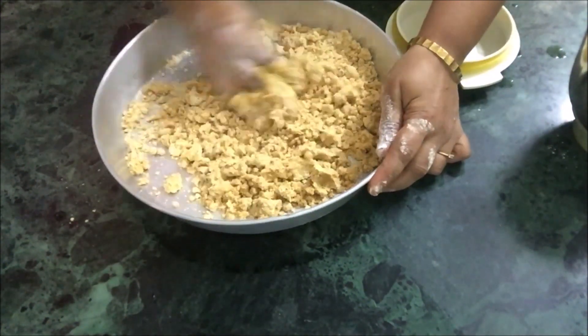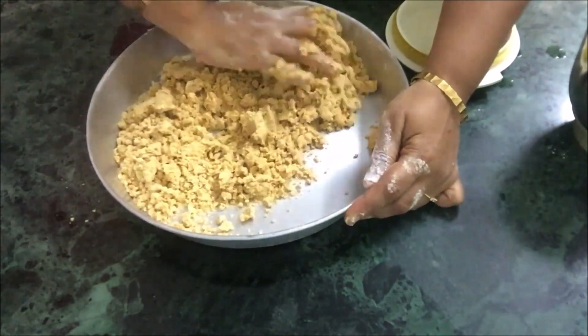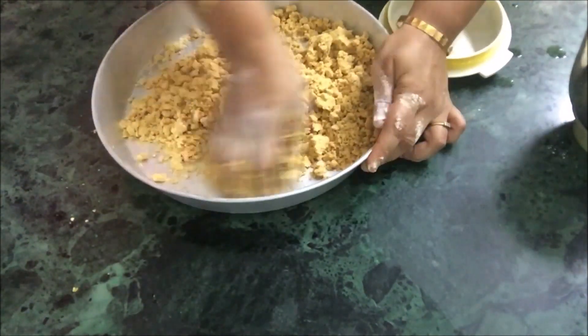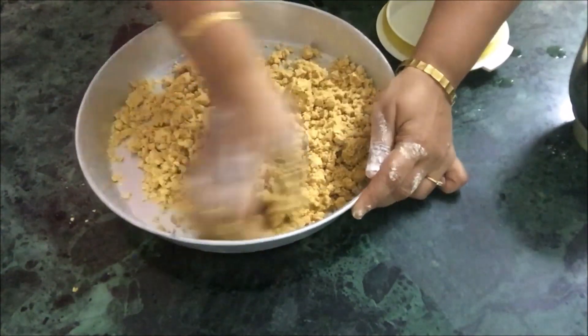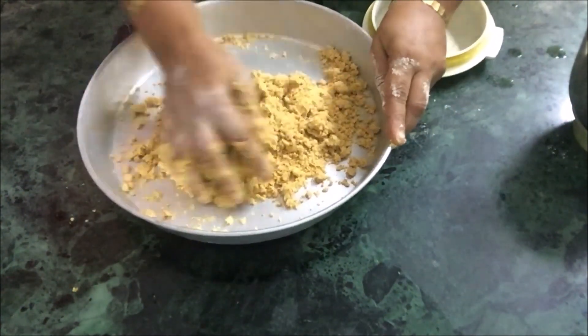Add a little ghee if required, because we need to bind the laddus. Add a little ghee so that they will be nice, smooth, and round. Mix it well so that the ghee is applied to every grain of the mixture.